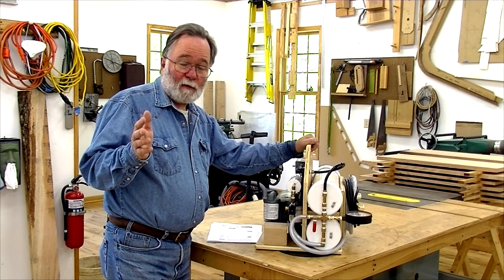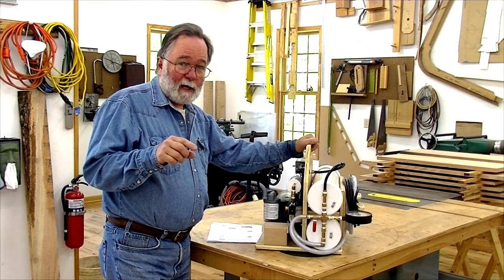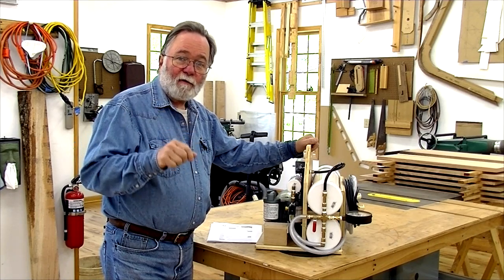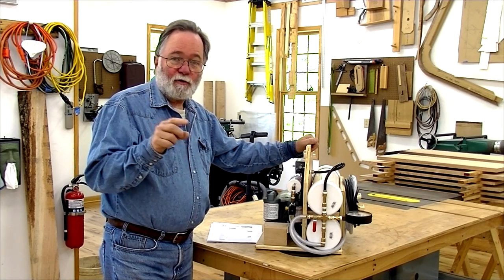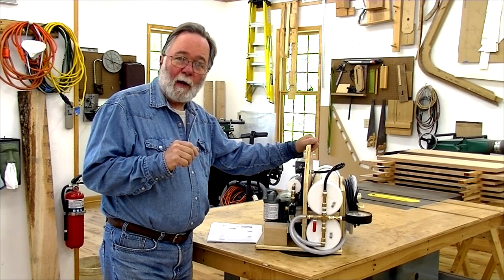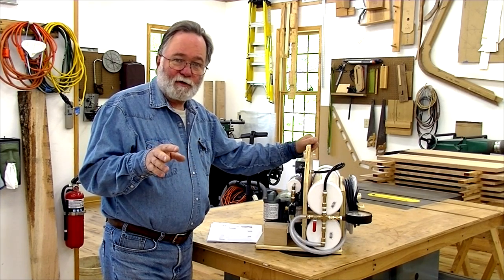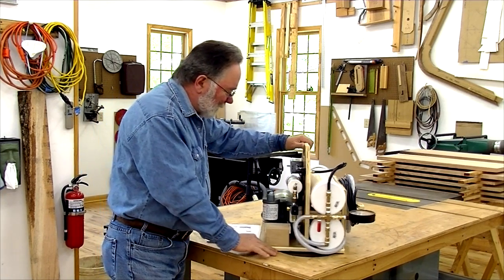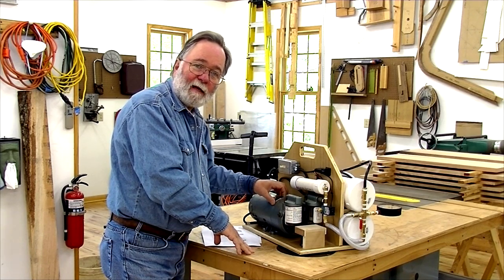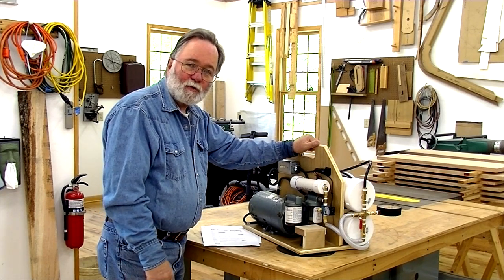Now if you've watched my previous videos where I've done vacuum bagging, I used a venturi type pump where my air compressor provided the compressed air to go through a venturi pump that then drew the vacuum. That all works very well but it does require a compressor and running hoses and so forth. So when I came upon a used positive displacement rotary vane vacuum pump I thought, let's see if I can make this work.